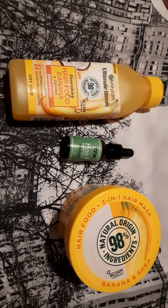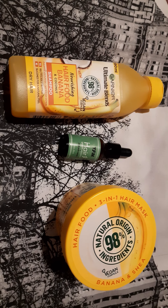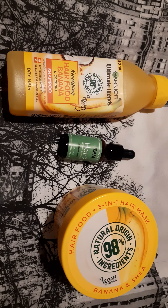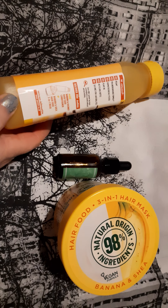Good evening, dear YouTubers! I am Lina and today I want to show you one shampoo. This is Garnier Ultimate Blends Nourishing Hair Food Banana Coconut Shampoo for dry hair. My hair is not so dry, it is a little oily, but I decided to buy this because I want to nourish my hair.